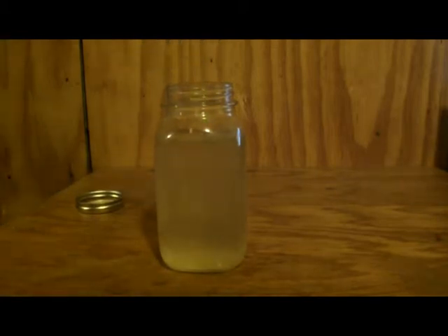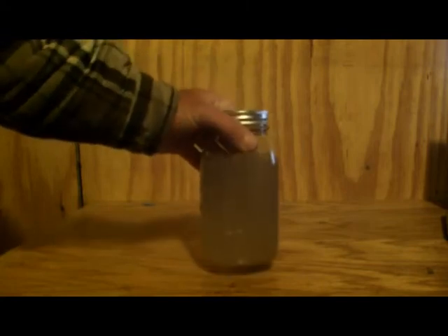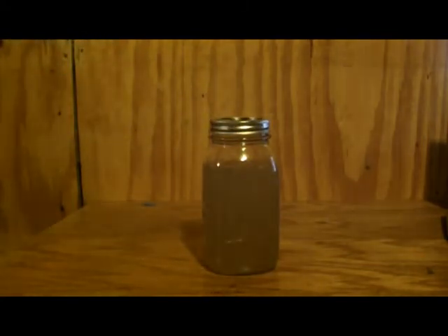For clear water, let it sit for 30 minutes. Now if it's extremely dirty — say you go to a pond and it's pretty filthy — you'd want to double the dose again. So for one half gallon, two quarts or two liters, you don't put 10 drops in, you put 20 drops. And instead of 60 minutes, you let it sit for two hours.